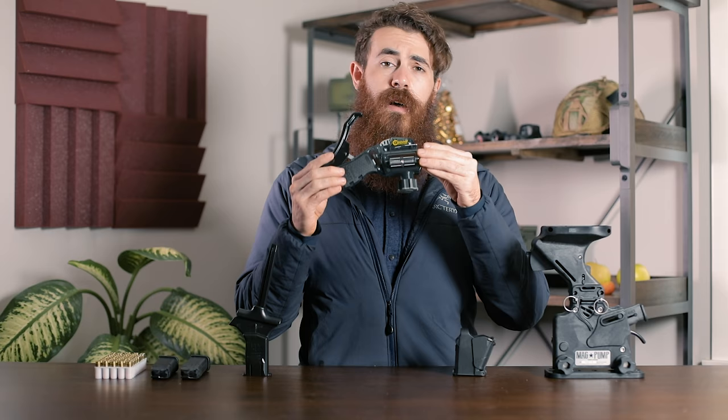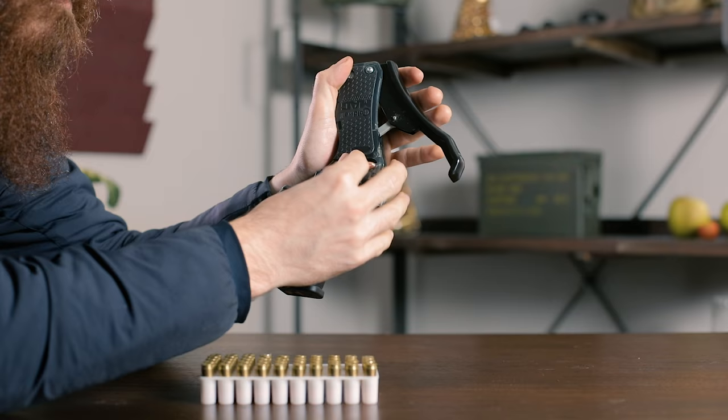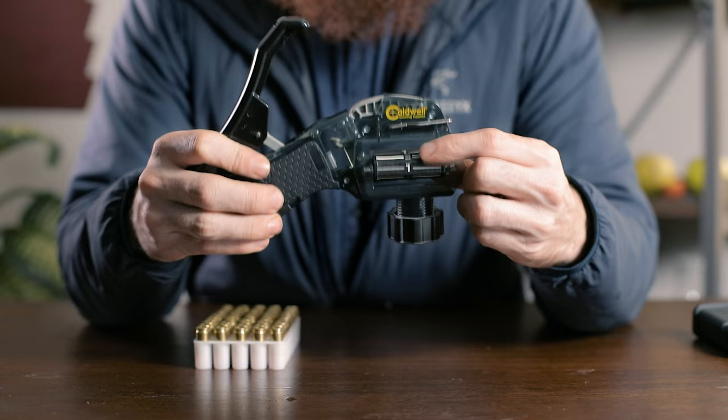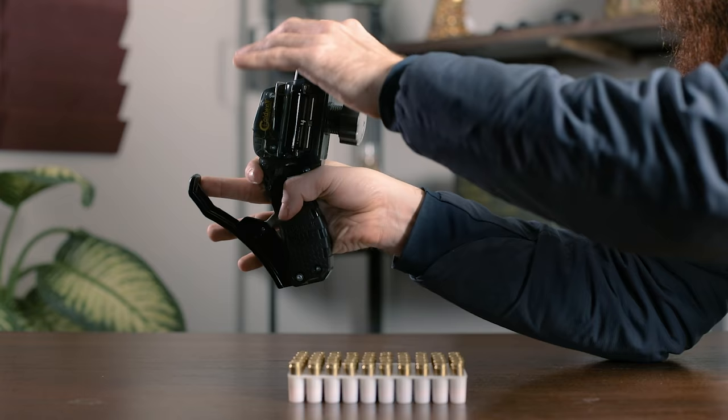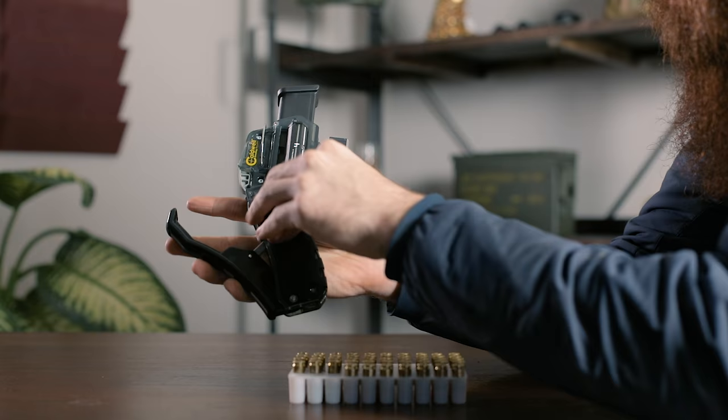Up next, we've got a Caldwell Mag Charger. The Mag Charger is a bit strange and unintuitive to use, but does the job once you've got it figured out. Select the sidewall scrolly thing that corresponds to your magazine type, insert your mag and adjust tension to keep it in place. Insert your rounds one by one and use the staple gun-like lever to press them into the mag. We imagine the Mag Charger's enhanced leverage might make loading mags a bit easier if you've got arthritis and aren't using a 1911.